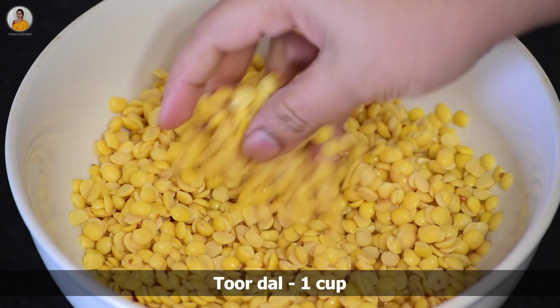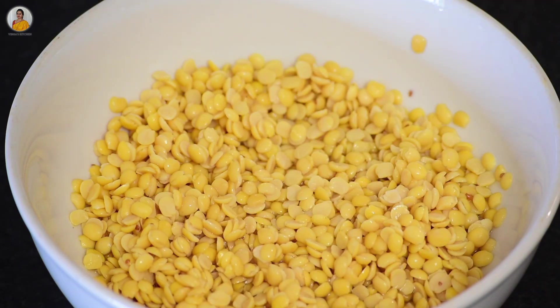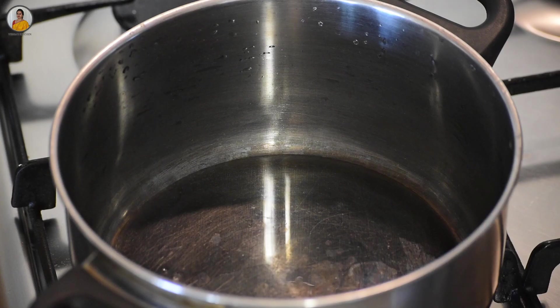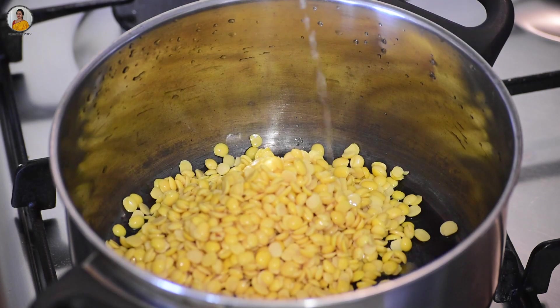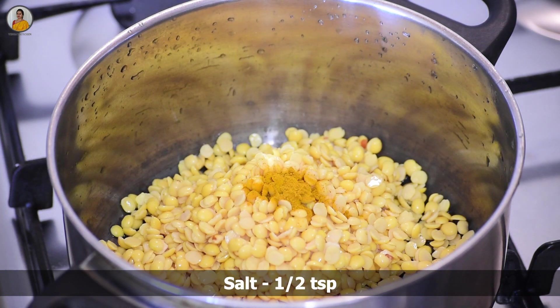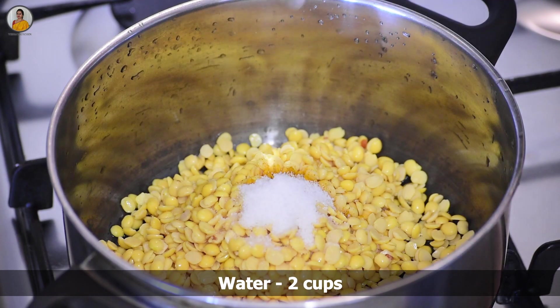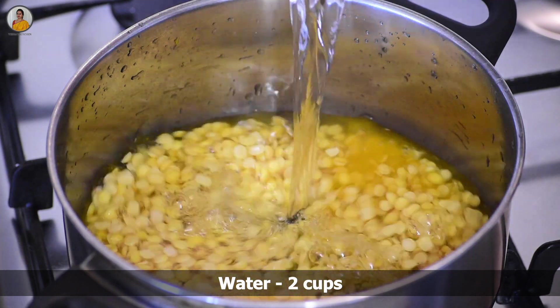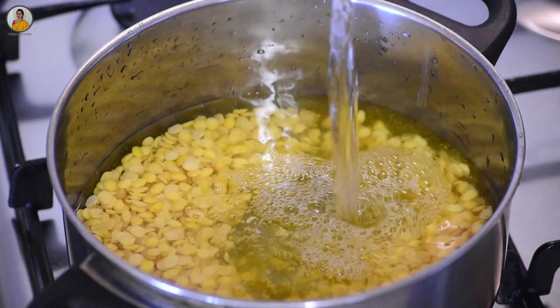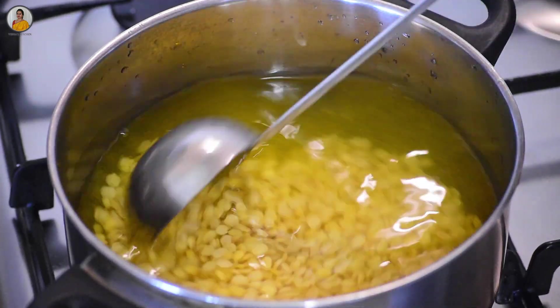Here I have taken one cup of toor dal, washed and kept aside. Now let's transfer this to a vessel. To this add one fourth teaspoon of turmeric powder, salt of about half teaspoon, and two cups of water. Mix everything nicely and let the toor dal cook well.